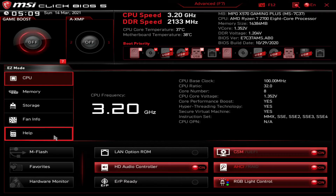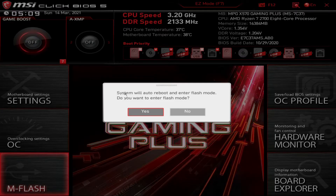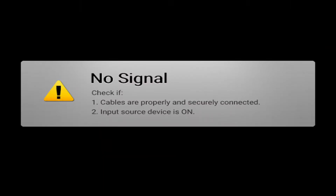Once we're in here, we're going to see the M-Flash utility. If you're in Simple Mode it's here; if you're in Advanced Mode, the M-Flash utility will be here on the MSI board. Click on it and it's going to tell you the system will reboot, auto reboot mode and enter flash mode — click Yes. It's going to go to a black screen again and pop back up into the M-Flash mode.